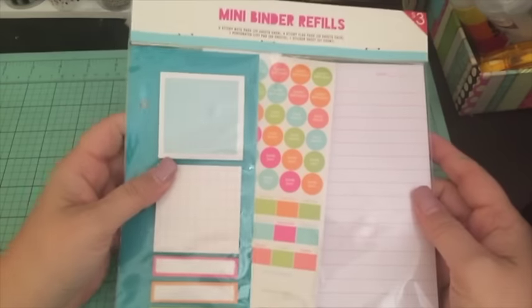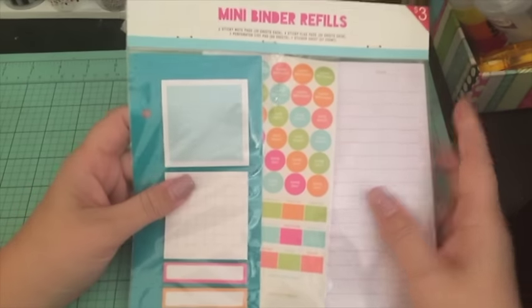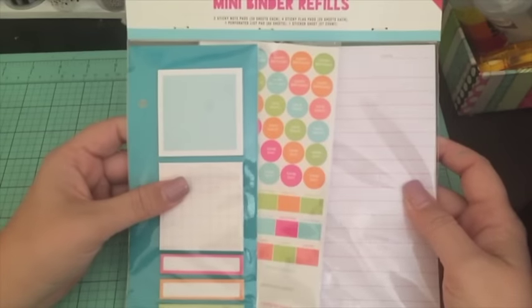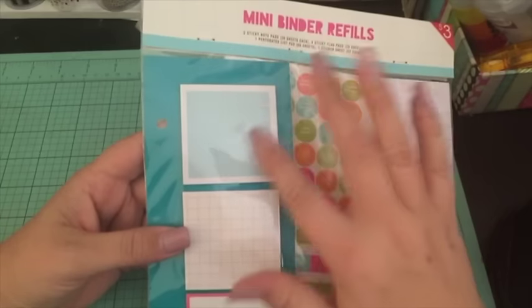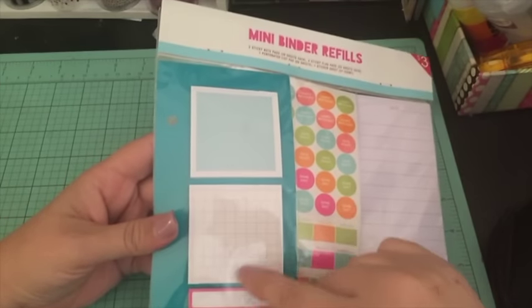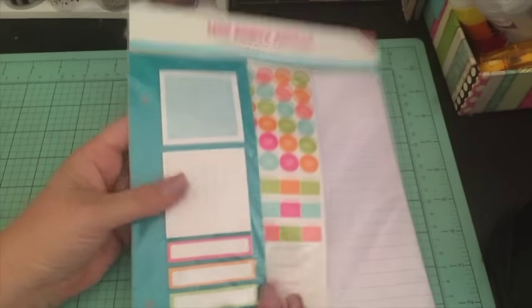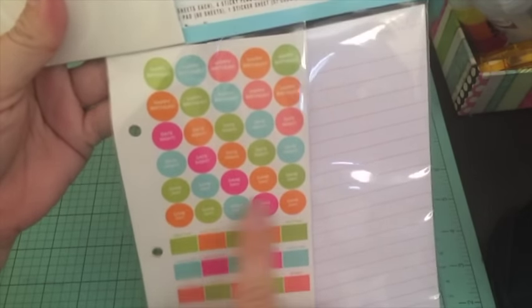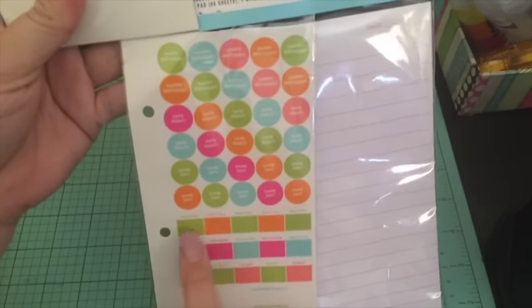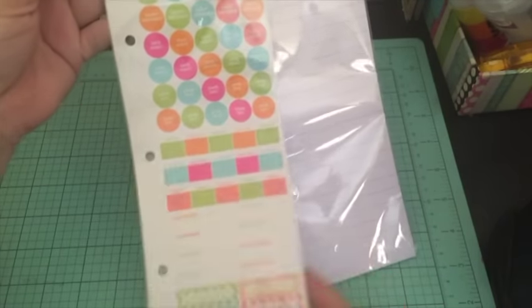I got this binder refill set — it has sticky notes, stickers, and a notepad, and it was $3. I think the sticky notes are really cute; I like ones that have a lot of room to write, and I love the grid pattern one and the ones that have color with white space to write in. The stickers have little icons: happy birthday, date night, game night, game day, meeting, vacations, events, reminders, appointments, and cute little labels. The notebook is hot pink with the date at the top.